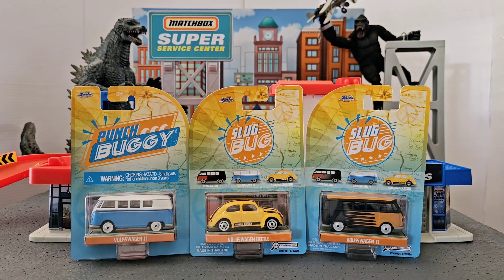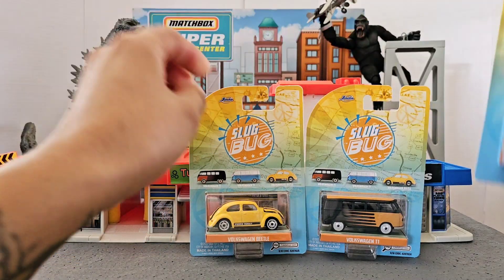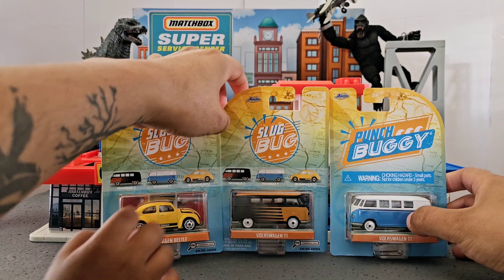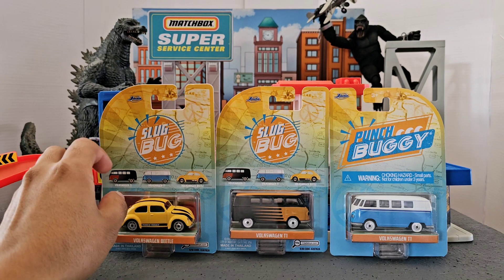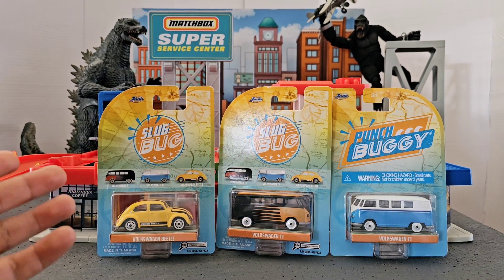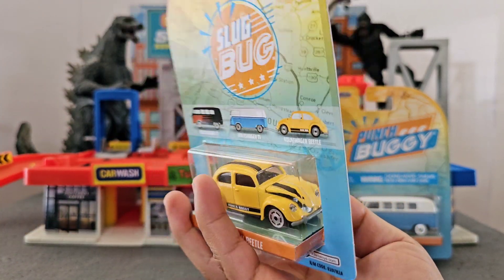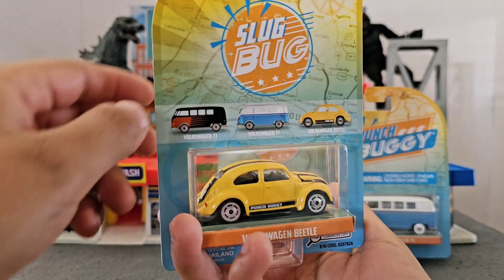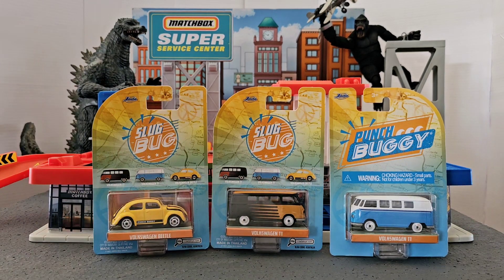Now Grace, which one is your favorite from these three? The blue one with the white. And Logan, which one is your favorite? The black one. My favorite is this one — I'll tell you why right now. It looks like Bumblebee from Transformers, that's why I like it. And actually that's the main reason why I got it.